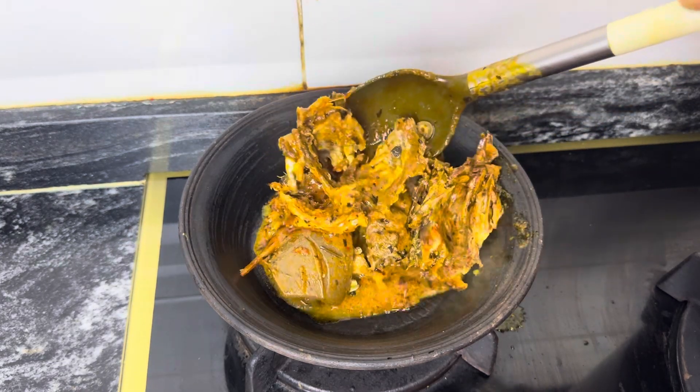I washed the fish — deboning it and removing the stick that was used to smoke it. I removed all the parts not needed. I then washed it again twice with cold water to make sure it was properly clean.